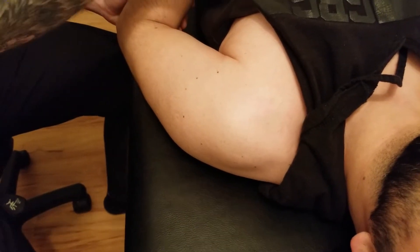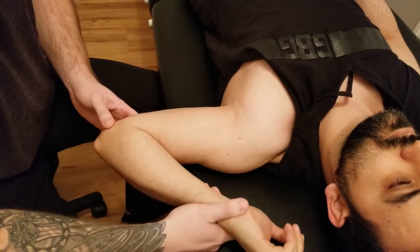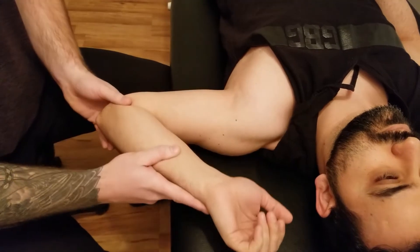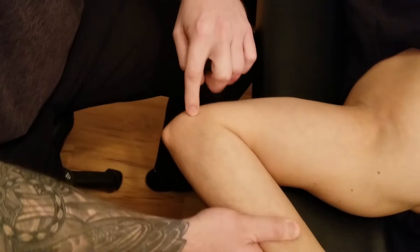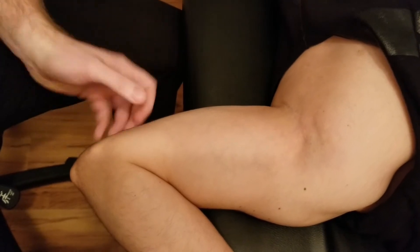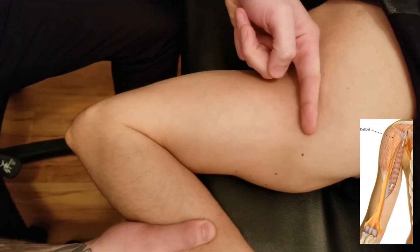Similar to biceps brachii, we'll be taking his arm and we're actually going to be starting more at the insertion of this muscle and then work our way towards the origin, because the insertion is much easier. I've put him in about 90 degrees of abduction and a full external rotation, which means you can easily see his medial epicondyle of the humerus, so I'm looking at the medial shaft of his humerus. Coracobrachialis is going to be inserting into the middle medial shaft.